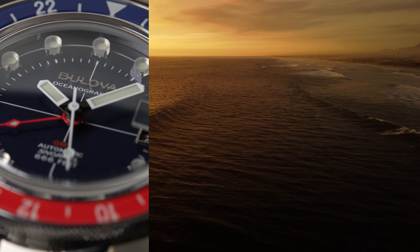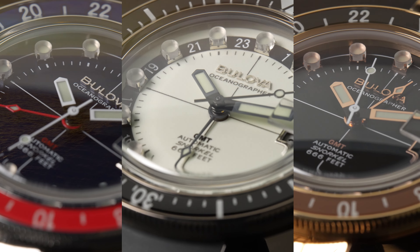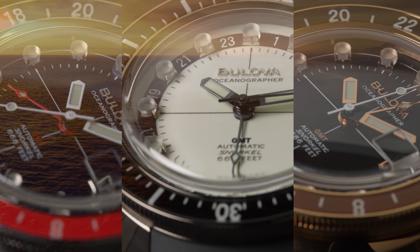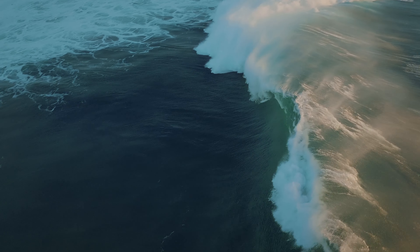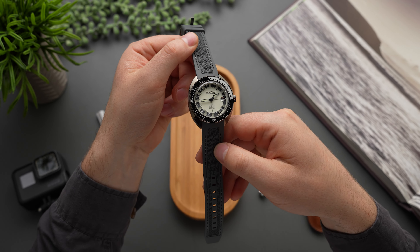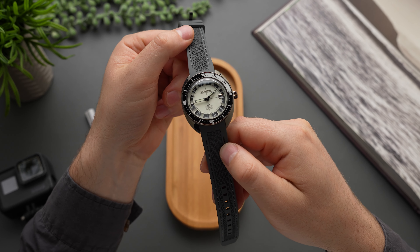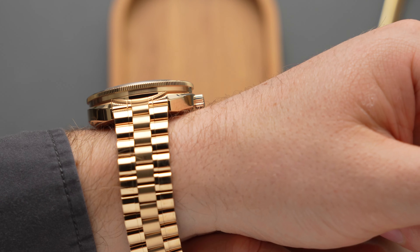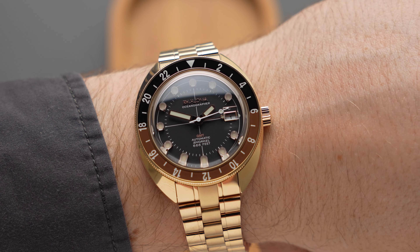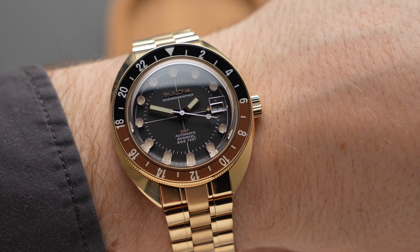And now Bulova has upped the ante with three new GMT variants that keep the period-correct looks while adding real-world travel functionality. The Devil Diver's cushion case sits in the same stylistic wheelhouse as retro classics like the Seiko Turtle or the classic Doxa Sub. If these icons are a good fit for you, it's as close as you're going to get to a sure thing that the Oceanographer GMT is going to wear particularly well.